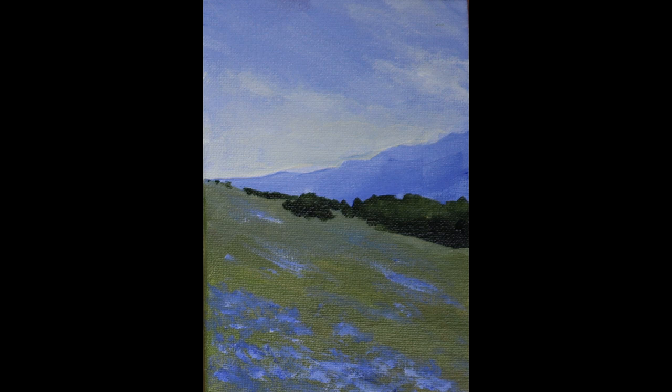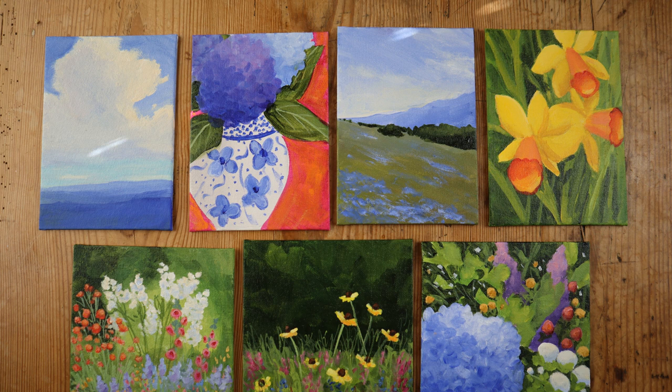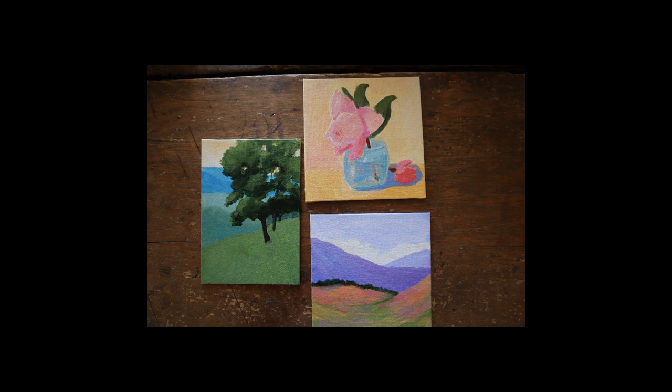A simple landscape like this one took me about 30 minutes. The more complicated paintings like this floral took me an hour and a half. But because these were so quick and I had such a small amount tied up in the materials, if the painting didn't turn out well, I didn't worry about it. Here are three dogs that did not make the cut — I just put them to the side and kept moving on.